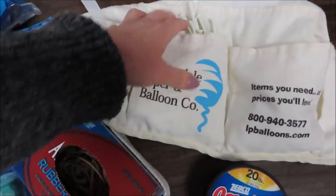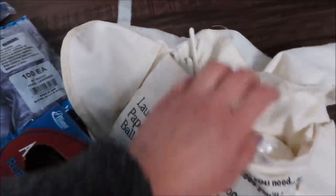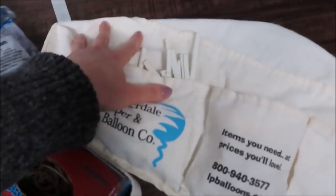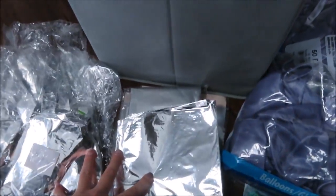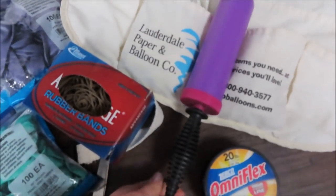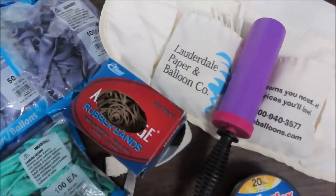I'm grabbing my rubber bands, 20-pound fishing line, scissors, and my apron packed with lots of things — glue dots, 260s balloons, curling ribbon, and a few other things. I'll mention anything else a little later in the video. And absolutely my hand pump to inflate my silver self-sealing orbs balloons — I'll explain why I always use a hand pump on self-sealing foil balloons a little bit later.